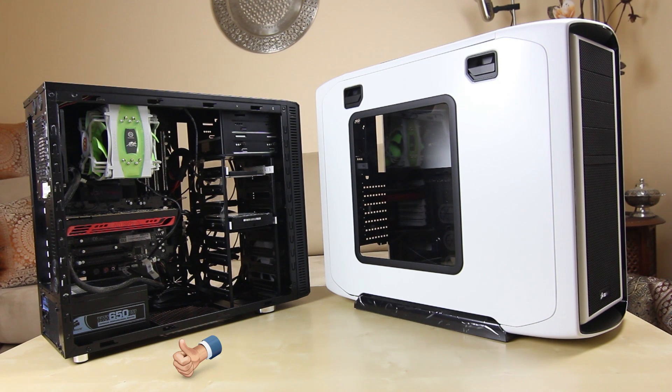Yo, what's up guys? It's Muhammad here with Product Feedback, and in this video I'm going to be bringing you a bit of an insight into what I'll be doing.